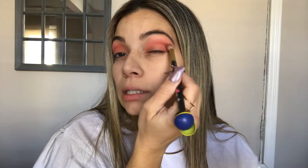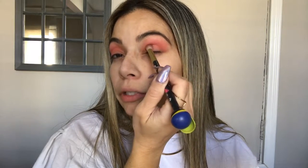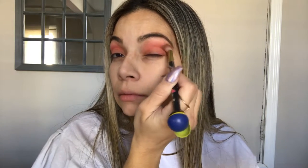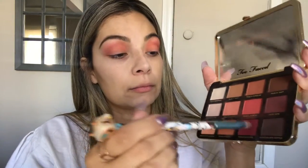The second color just covers the crease area, because we're gonna go in with a darker color that stays right on the crease itself. Now we're gonna grab Peach Sangria — this is the darkest color we're gonna be using. We're gonna use a little flat brush and pack this on the corner of the eye in a V-shape, right in the outer corner of the lid.